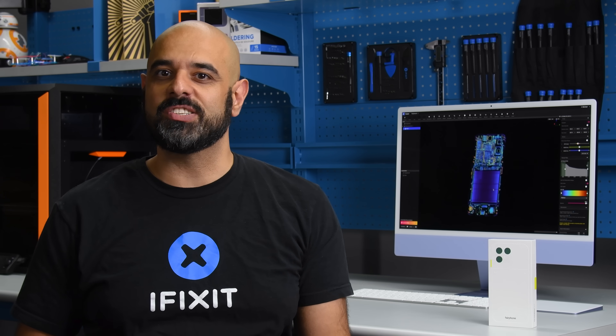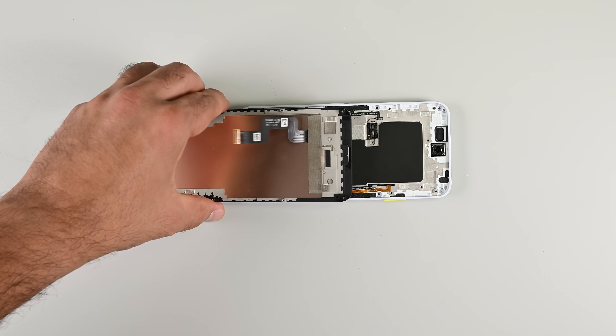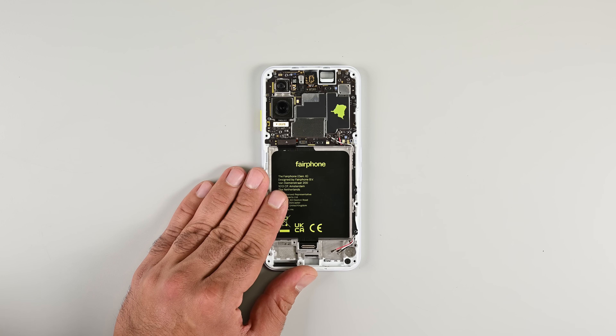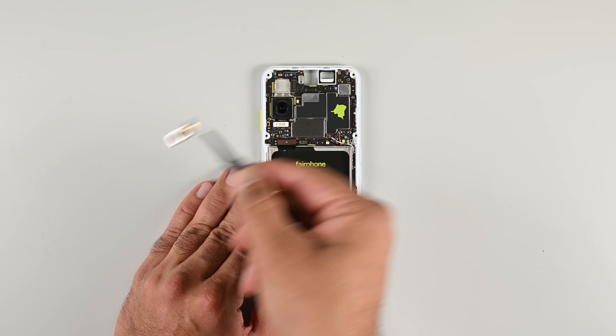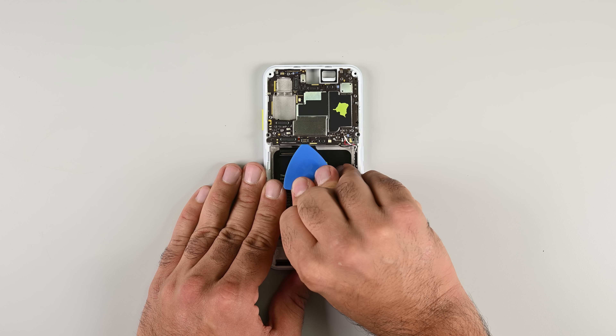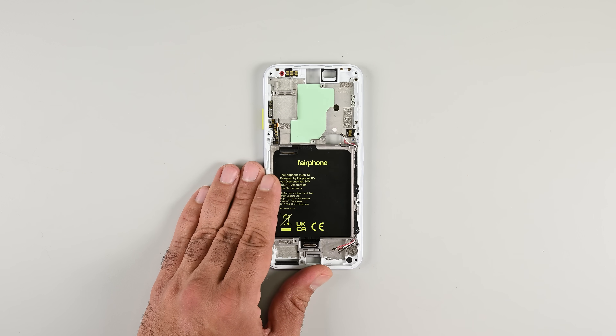And there you have it — a fully torn down Fairphone 6, which I'm pleased to report went back together and will continue to function for many more years to come. From ease of access to the battery, to an extremely repair-friendly screen, USB-C port, and camera assembly, this phone is made with one stubborn mission in mind: to outlast anything else in the same product category and set an example as to what a fair product might look like, from raw resources to end product and well beyond.